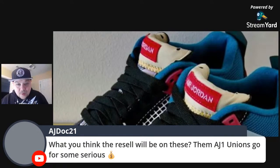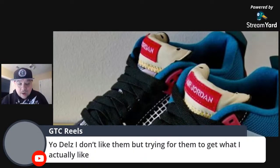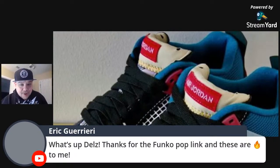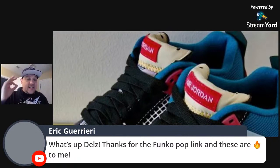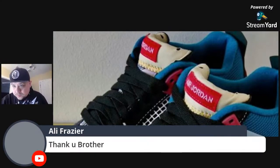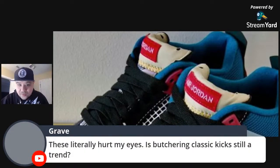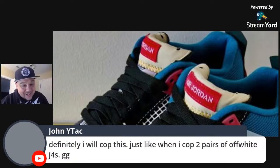What do you think resale will be on these? The Union 1s are going for serious money — these Varsity Red 6s are going to go for big money too. Eric says thank you for the Funko Pop link. Make sure you guys follow my Twitter at DJDelz because I post tons of deals — this guy was able to get two Funko Pops, a t-shirt, and a keychain for 10 bucks. I have that deal pinned to my Twitter.